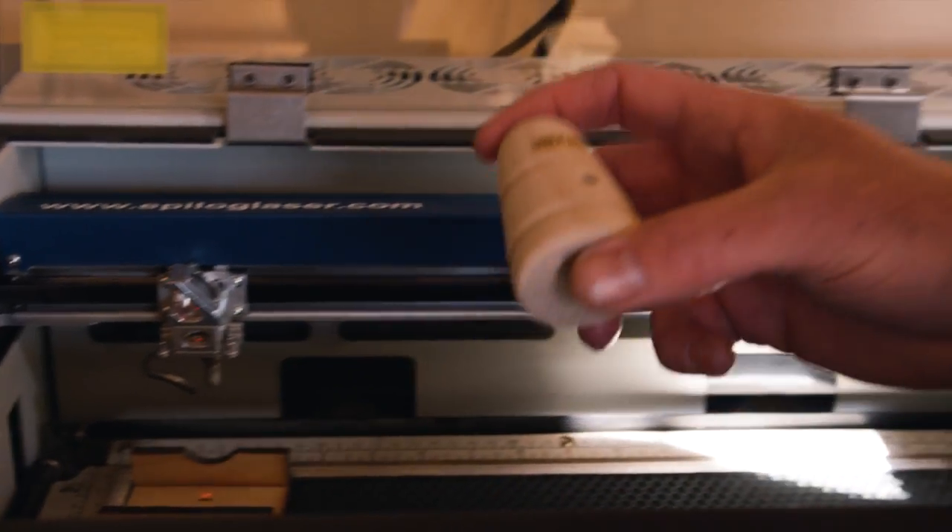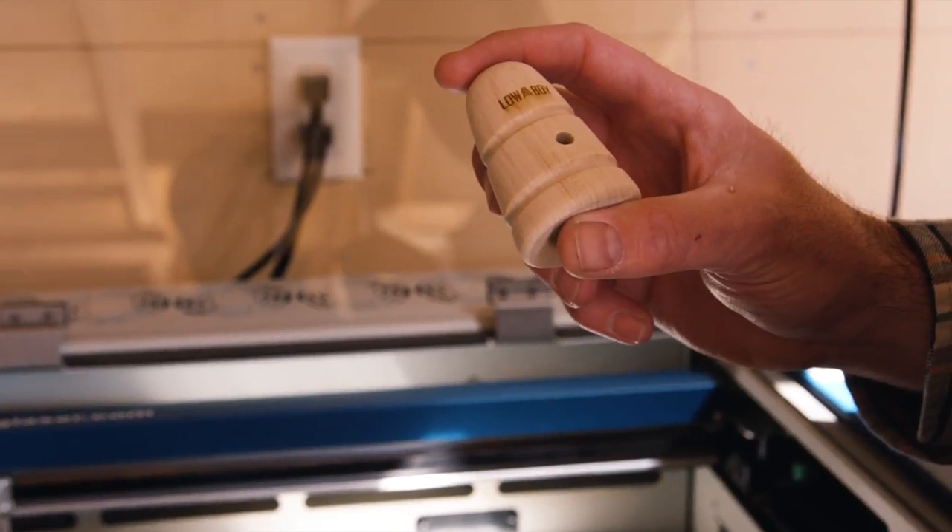I think once we got the laser to engrave our logo on it, it made us look like pros at that point. Like our product should be on the shelves of stores because it just looks so polished and finished.